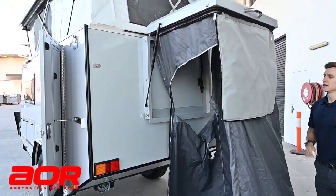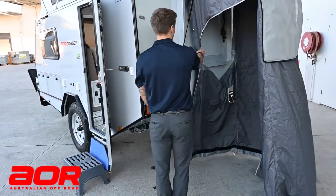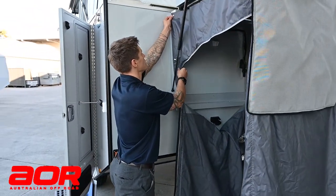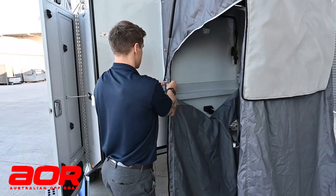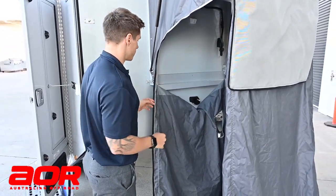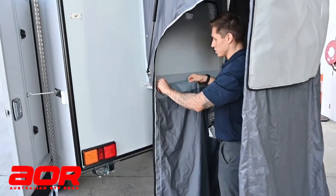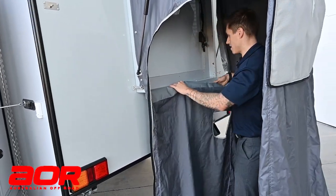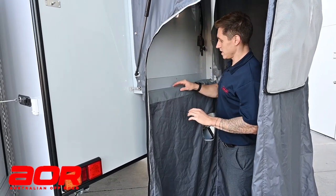What you'll see with the shower tent is it's actually got press studs on it, so you can press stud it to the framework of the trailer. This stops the tent from moving when it's windy and stops it from blowing away. You can also see there's a little shelf in here, so once it's pressed into position you can utilize this area for your shower gels and things like that.